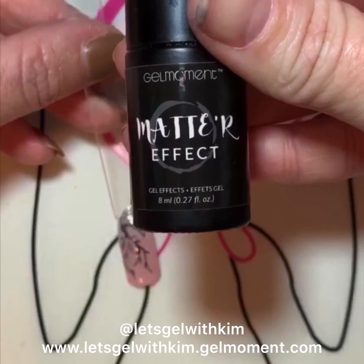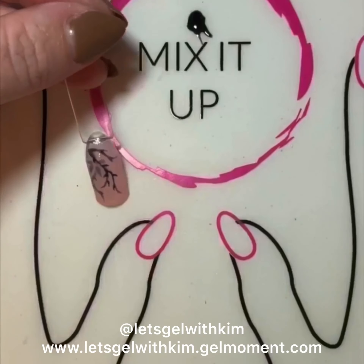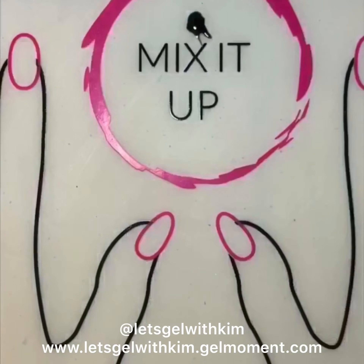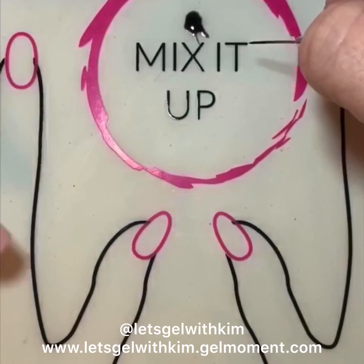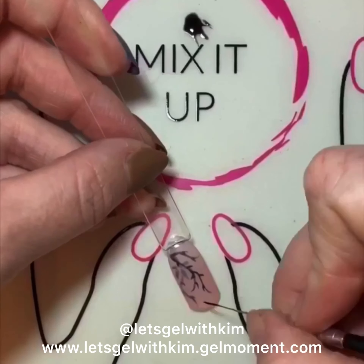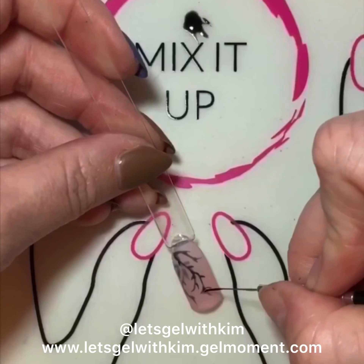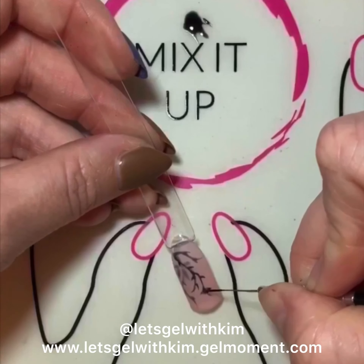Now I'm actually going to apply a layer of Matte Effect. I think this also really adds depth — it looks like what's in the background is matte, and then with my final layer of nail art I'm going to use the polish and keep it glossy, so it kind of jumps out at you. I'm just drawing another leaf down here.